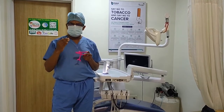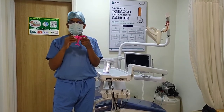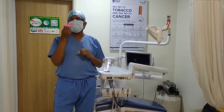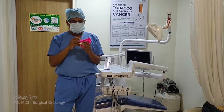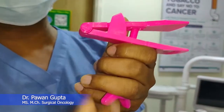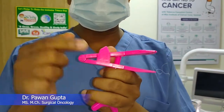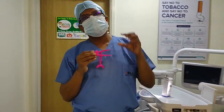But today, we can measure this more precisely and tell exactly how much the mouth is opening. This device, which we hold up to our eyes, has a measurement bar with exact millimetre markings. There is an arrow that tells you exactly how much your mouth is open, corresponding to the measurement we read with our eyes.